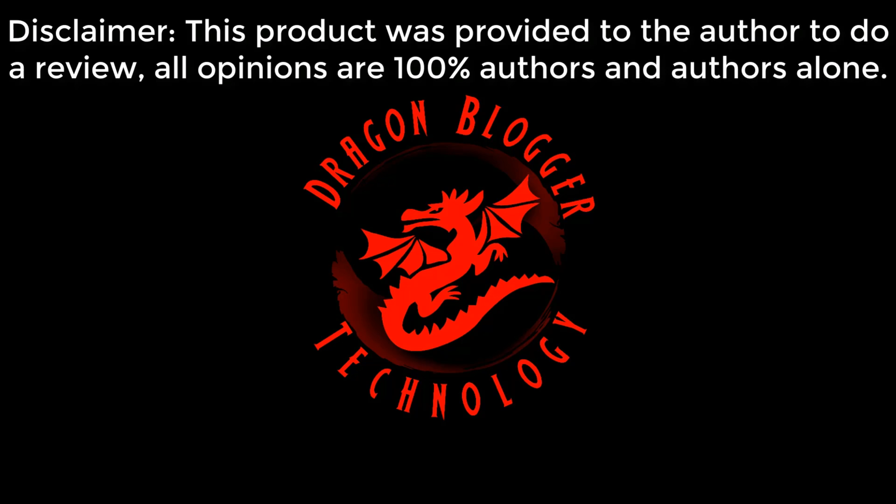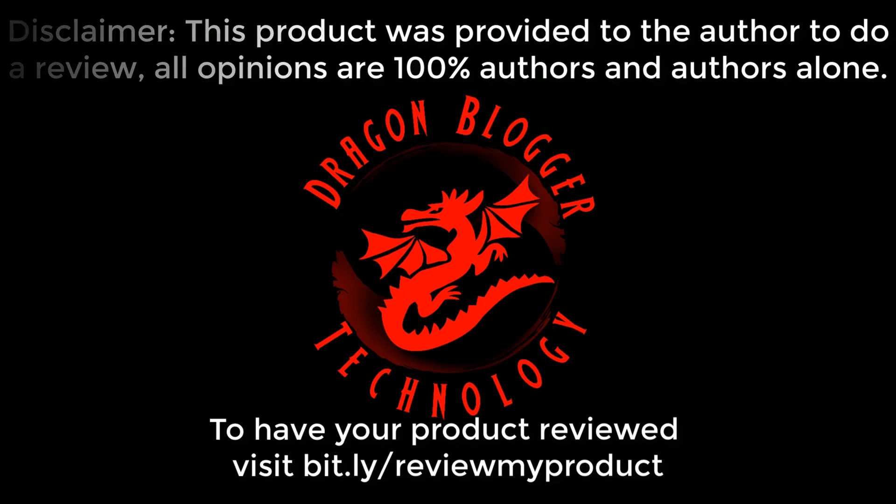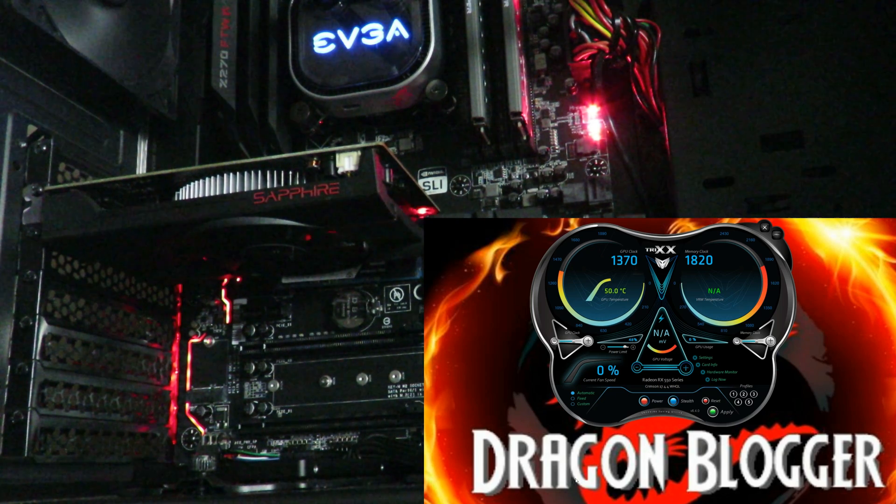Disclaimer: this product was provided to the author to do a review. All opinions are 100% the author's and the author's alone. To have your product reviewed, visit bit.ly/reviewmyproduct. Hey guys, this is your friend Iggy back again with Dragon Blogger.